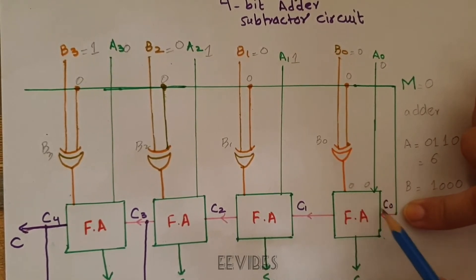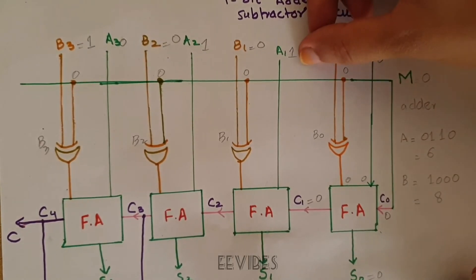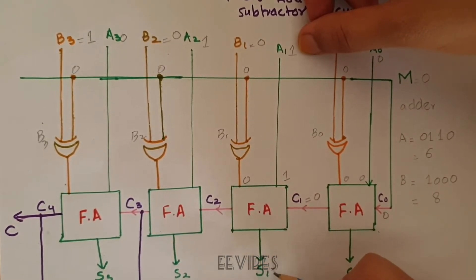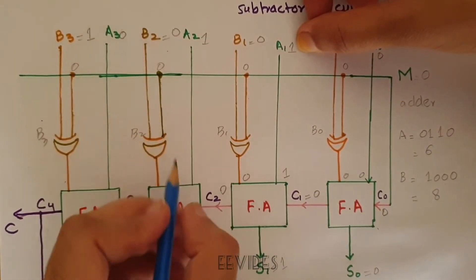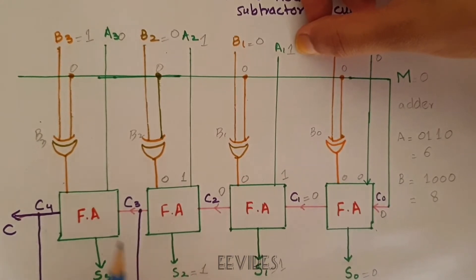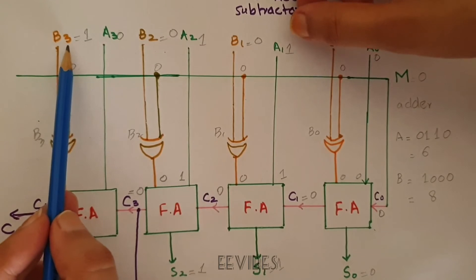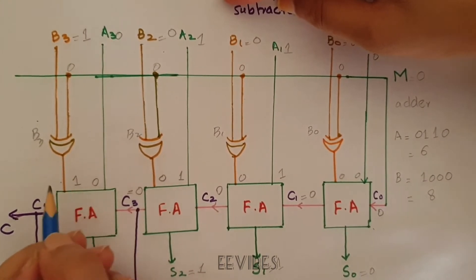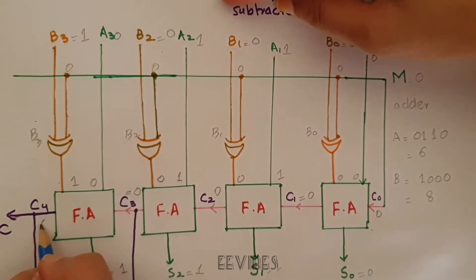The first full adder adds A0=0, B0=0, carry-in=0: sum S0=0 and carry C1=0. The second adds A1=1, B1=0, C1=0: sum S1=1 and carry C2=0. Then A2=1, B2=0, C2=0: sum S2=1 and carry C3=0. Finally, A3=0, B3=1, C3=0: sum S3=1 and carry C4=0.